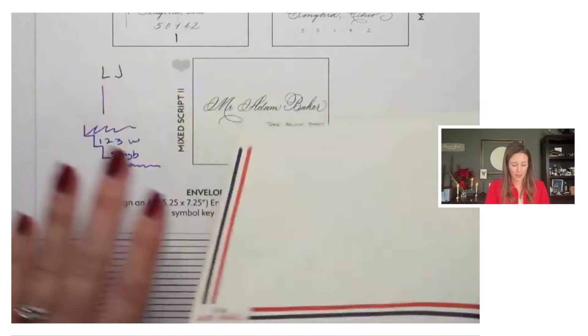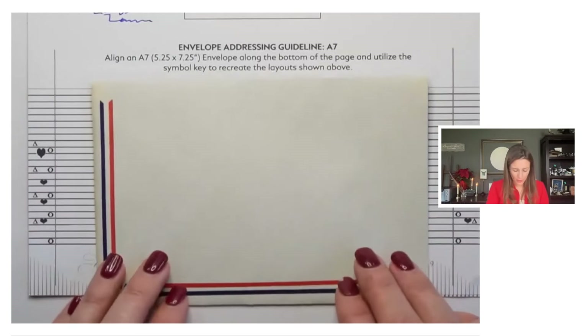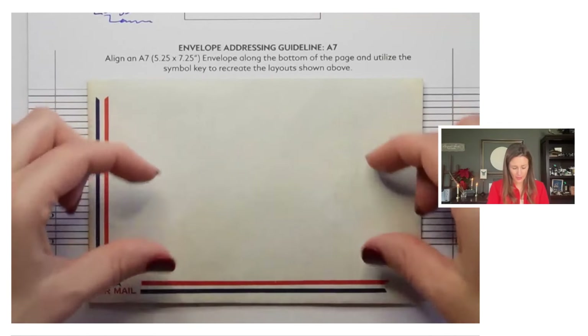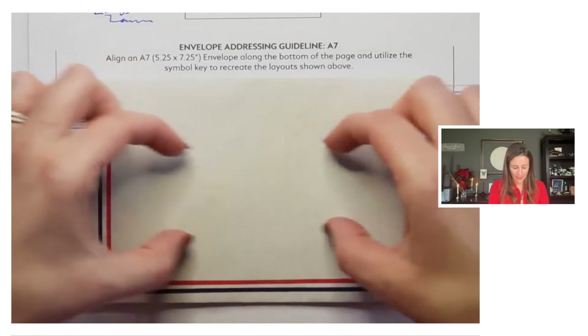You could just center it wherever you want these lines to be. When you're doing your envelope layouts, you don't want your address to be too far to the bottom and be really bottom heavy. So I try to center my addresses on the envelope so it's not really bottom heavy.